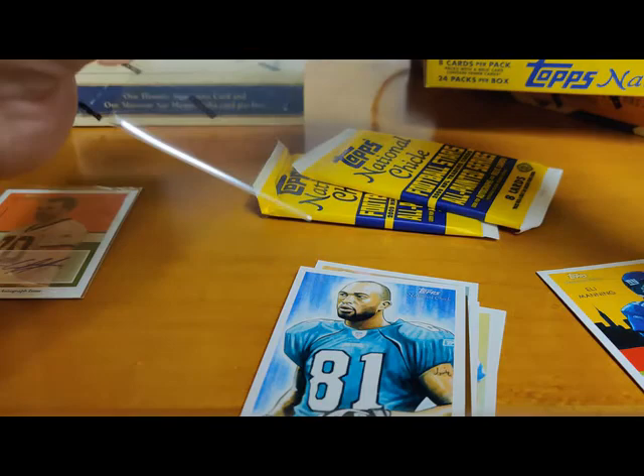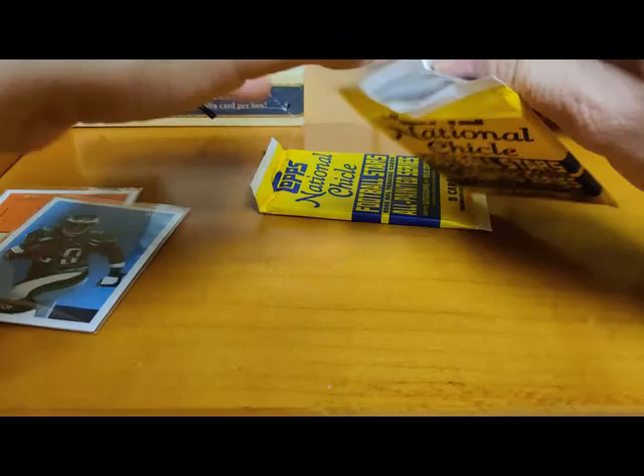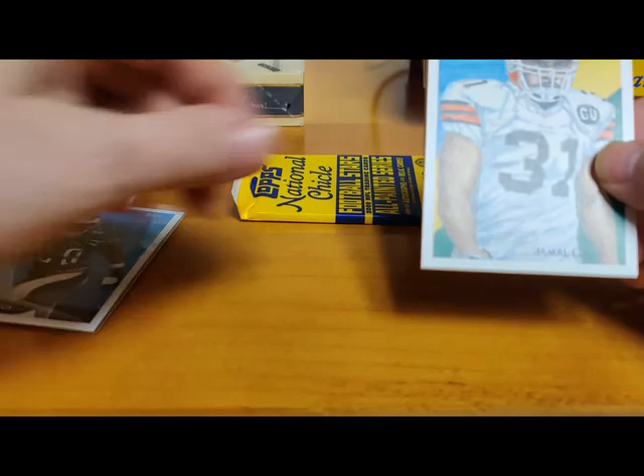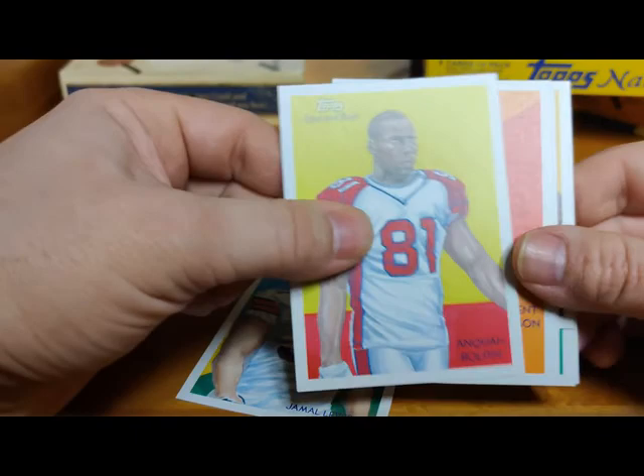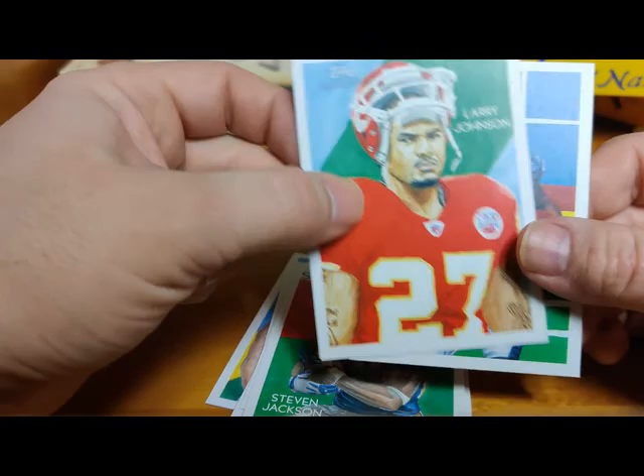Let's leave that up. And we got old Eli - Eli Manning, I'm going to miss the guy. I think Daniel Jones is going to be pretty good, I've got good faith in him. But Eli was something special. Jamal Lewis, and Quan Bolden. Vincent Jackson, Jarrett Dillard rookie, Chris Cooley mini, Steven Jackson - Stars of the Gridiron - Larry Johnson, and Willis McGahee.